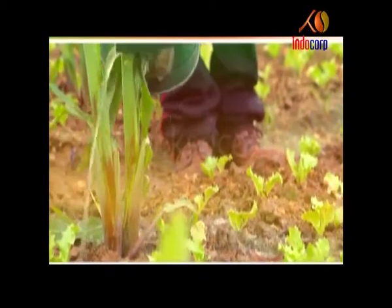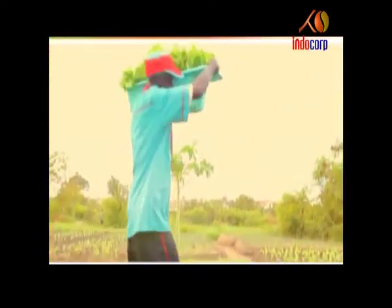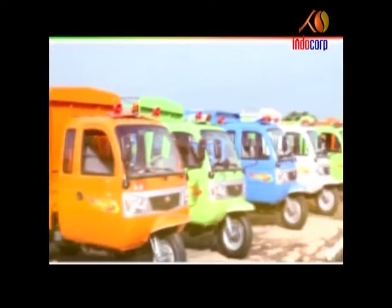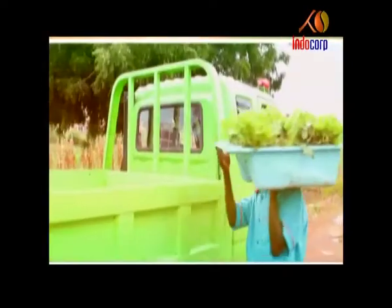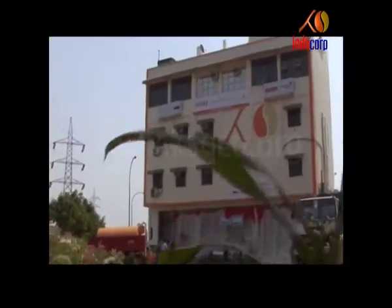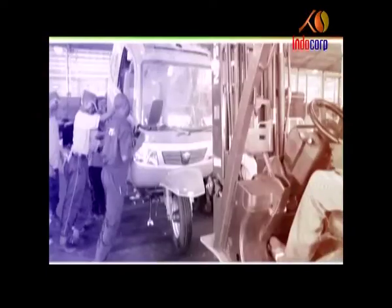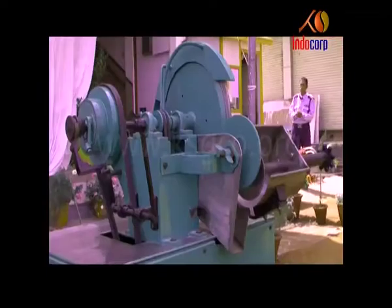Agriculture — the largest sector that brings you profitable revenues. We make every effort to put your world in motion. To improve the quality of agricultural methods for better results, Indocorp has set up SKD tractor plants, training modules for farmers and other farm equipment to reap huge profits.